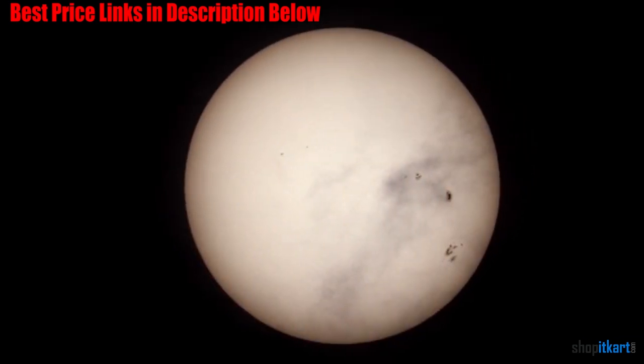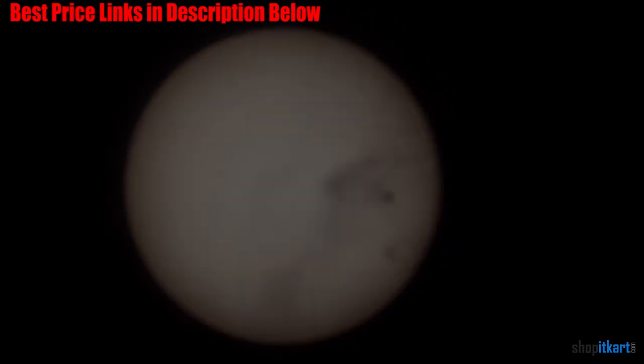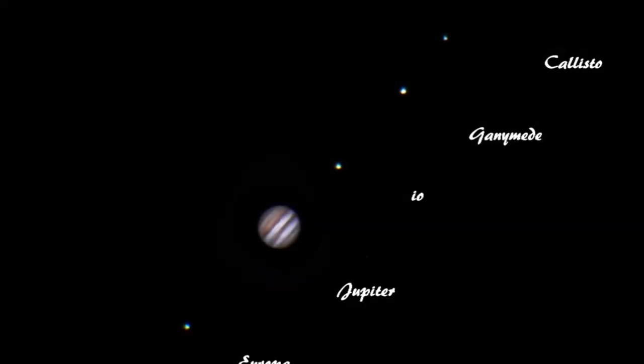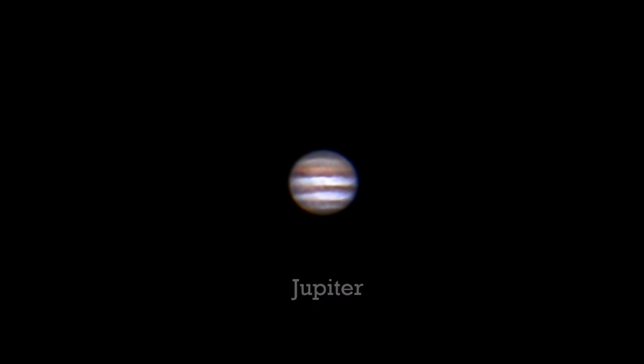Furthermore, the Celestron Nexstar 5SE is an easy-to-use computerized telescope. Regardless of your skill level, it comes with a feature that enables it to align itself automatically and provides a database of around 40,000 nocturnal objects. Consequently, you can effortlessly adjust your telescope, recognize the celestial bodies you see, and even make the scope show particular nighttime objects with little fuss.